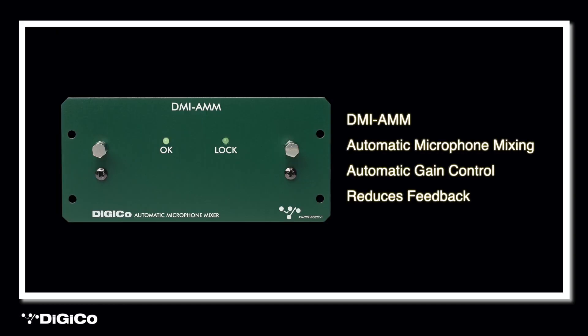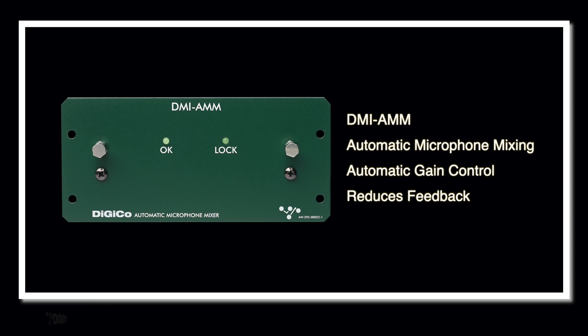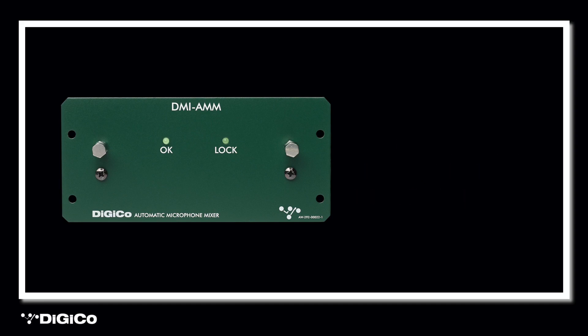The second DMI card worthy of note is the DMI Automatic Mic Mixing Card, or DMI AMM for short. When running a service where there are multiple mics open at once — for instance during a debate involving a number of participants — the addition of this card to your S Series console will enable the desk to automatically control the gains of mic preamps in real time, dramatically reducing feedback and noise from adjacent microphones. Ultimately, with industry-leading processing and sound quality, installing a DigiCo system will allow you to create beautiful worship music, creating an environment that invites worship to happen. Thanks for listening!